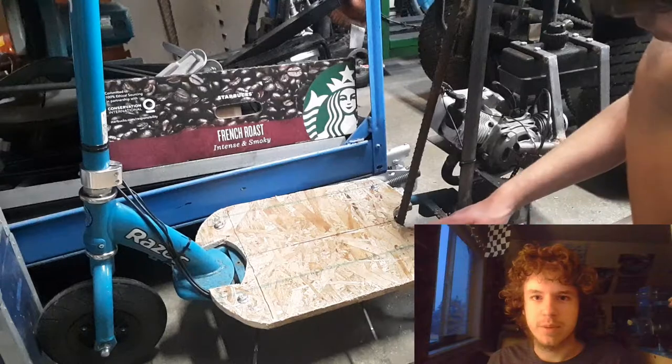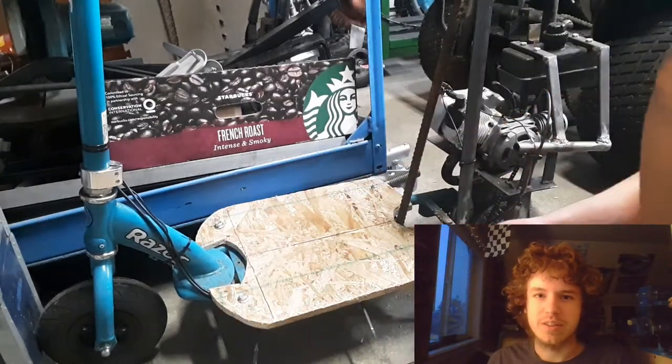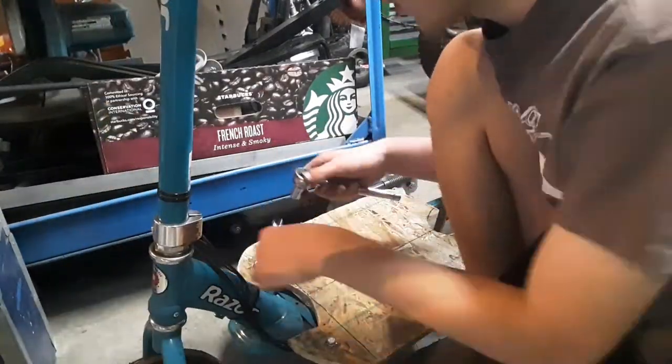We're going to sand it off because I want things to look nice and pretty. We're also going to be mounting the front brakes — here I'm drilling the hole for it and then we're going to bolt it up.